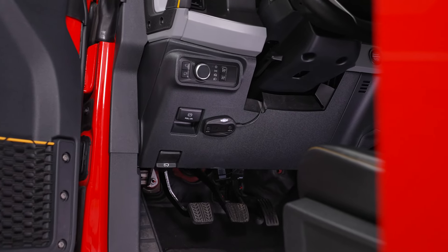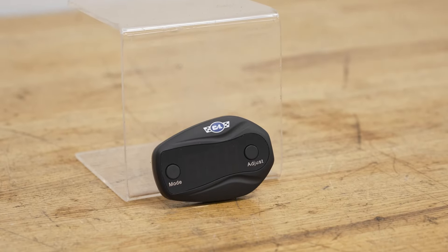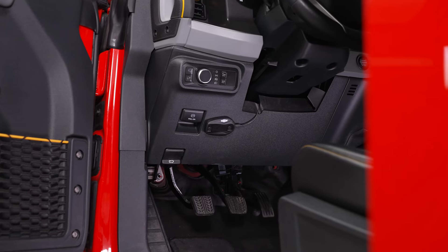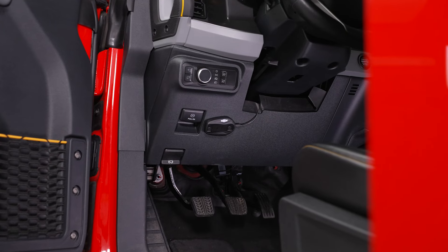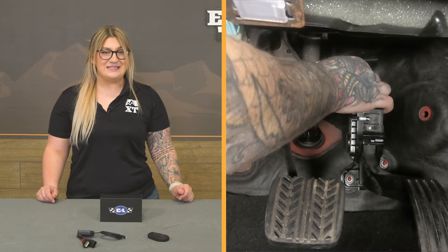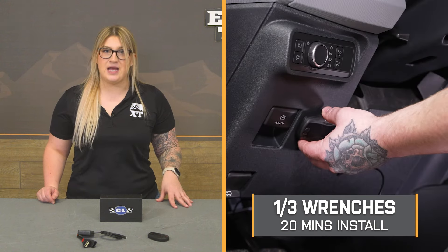I personally like the fact that this is a bit stealthier than other options, and it comes with a number of different settings that other choices may not have, like the intelligent or anti-skid modes. Overall, if you're not looking to tune your Bronco and just want an easy way to add some pickup off the line with a couple of added perks, then this is going to be a great pick. When it comes to the install, this is a one out of three wrenches on the difficulty meter, taking about 20 minutes to get the job done.